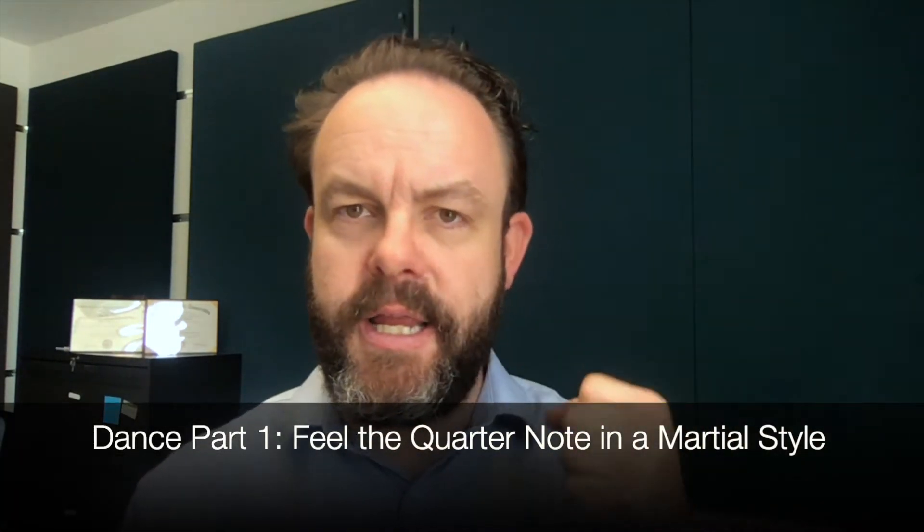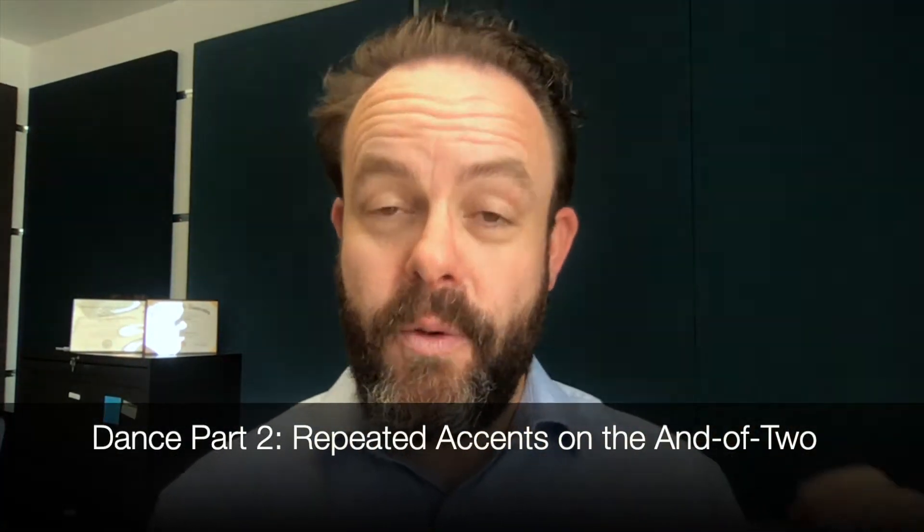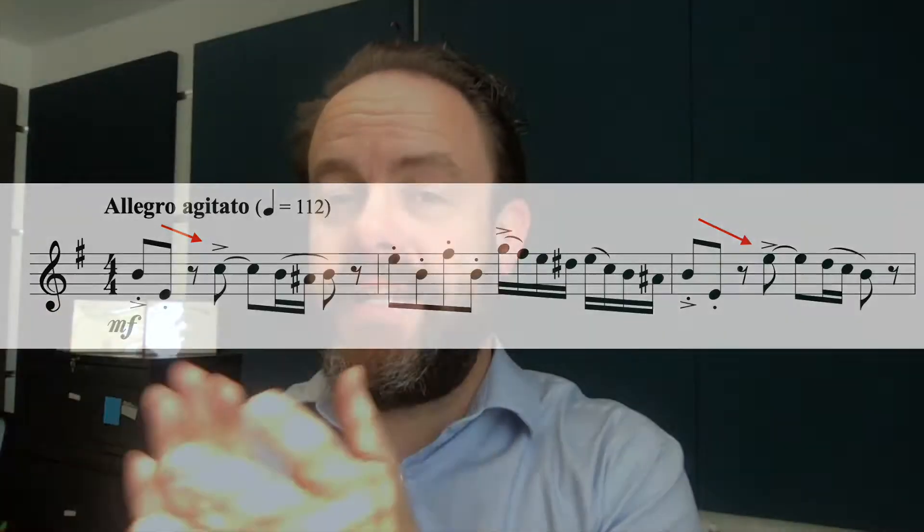Jump, bump, bee, ba-da-da, jump, bump, ba-da-da. There's this constant repeating idea in the dance itself where there's an accent on the and of two. One and, two and, da-da-da, bee-da-da-da... one and, and, da-da-da-da.